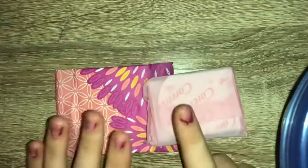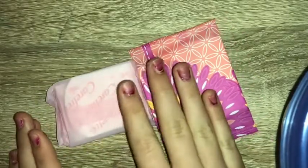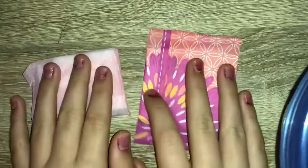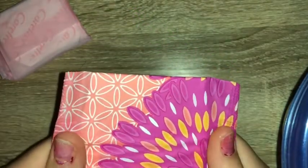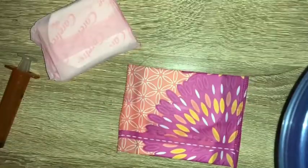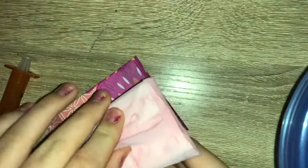Hello everybody! Today I'm going to be comparing two panty liners to each other. These are both longs, but obviously one is thicker than the other. We're just going to be doing an absorbency test. This is the U by Kotex long liner to go, and this is the Carefree long liner to go. They're both unscented.